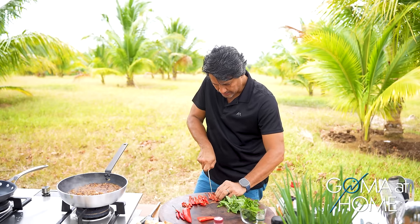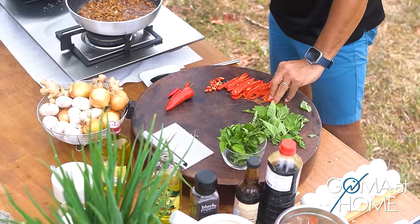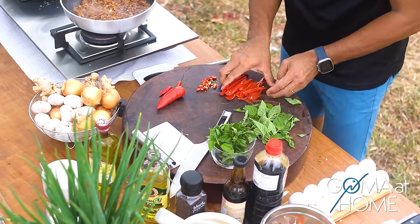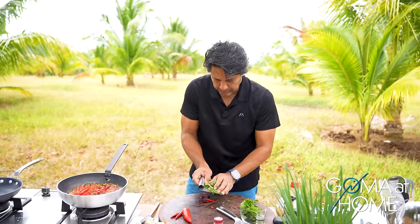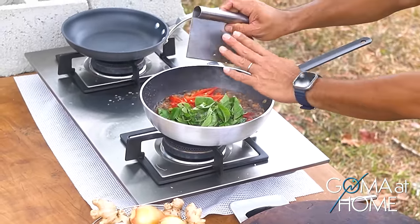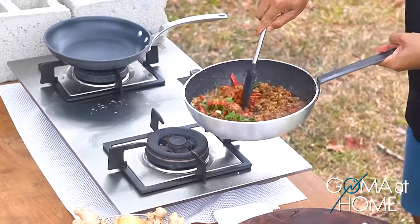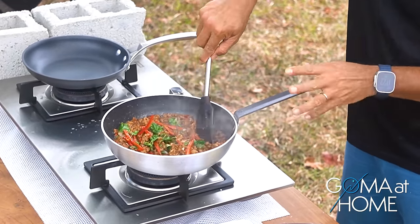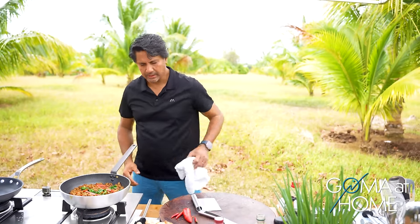We'll add this alongside the hot chili and the basil, then fry an egg to put on top with rice and we're done. At this point, I'll drop in the capsicum, then the chili, then the basil. Look at the colors — beautiful colors! Mix it all together for about 30 seconds, then I'll turn the fire off and we'll prepare the fried egg.